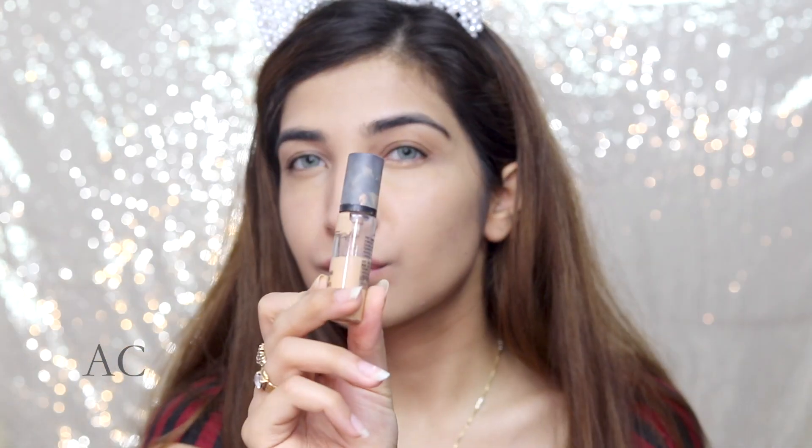Next, I'm gonna go in with my concealer. I'm using the MAC Creamy Concealer in NC30. I'm gonna apply it under my eyes. And then I'm gonna be using the MAC Pro Longwear Concealer in NC25 and I'm applying it wherever I need to highlight. I'm just blending everything with a beauty blender.